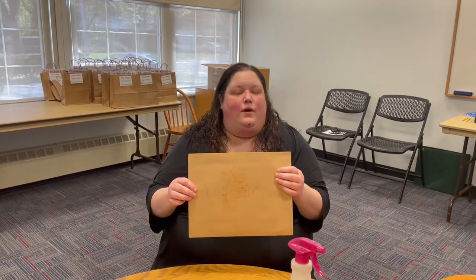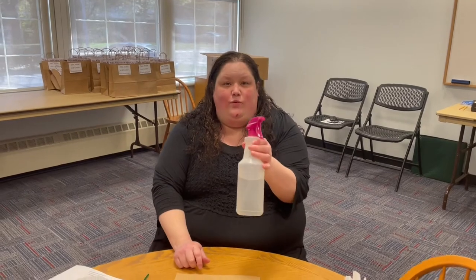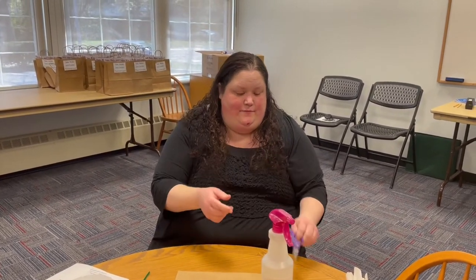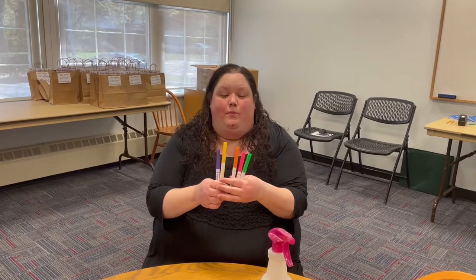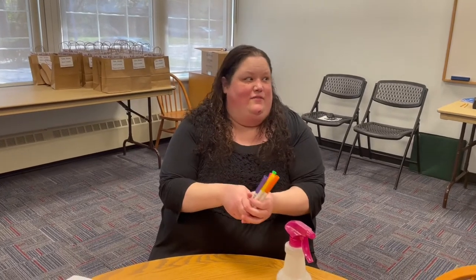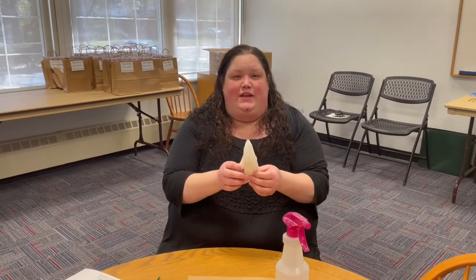Things you'll need from home will be a piece of thick paper or a piece of wax paper to use as a mat. You'll also need a spray bottle with water. You might need a pair of scissors. You'll need water-based, which can be washable, markers — try choosing bright colors for this craft. Then you'll also need a paper towel.